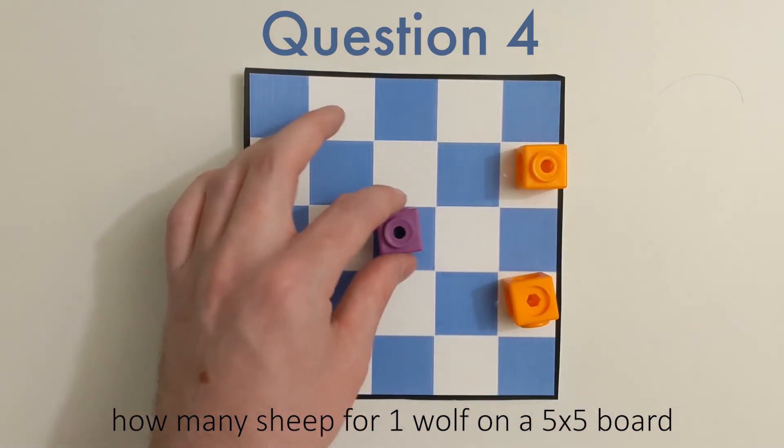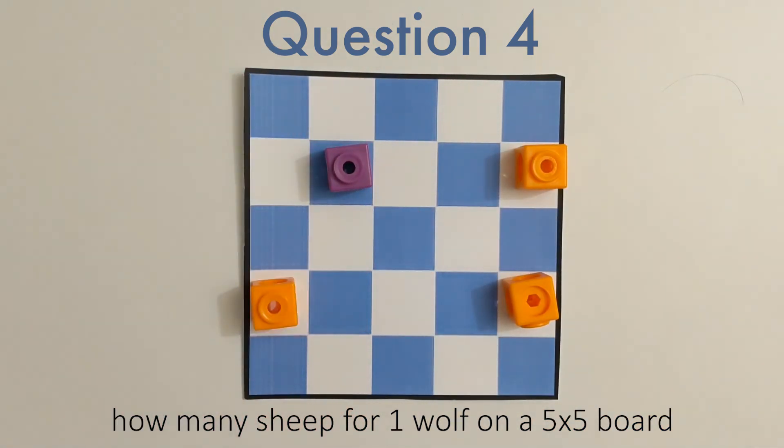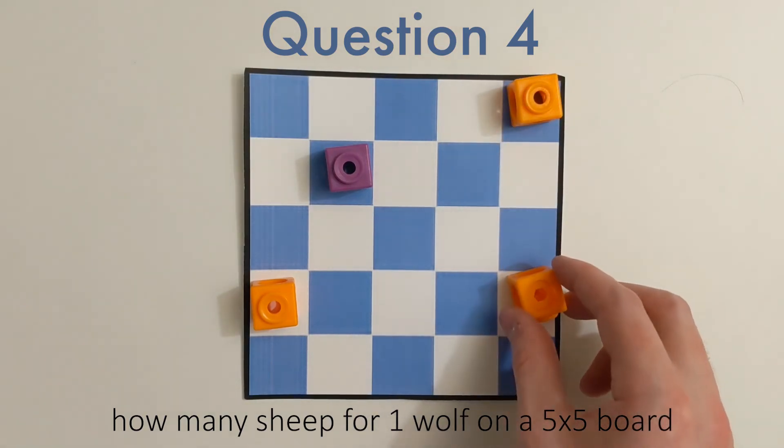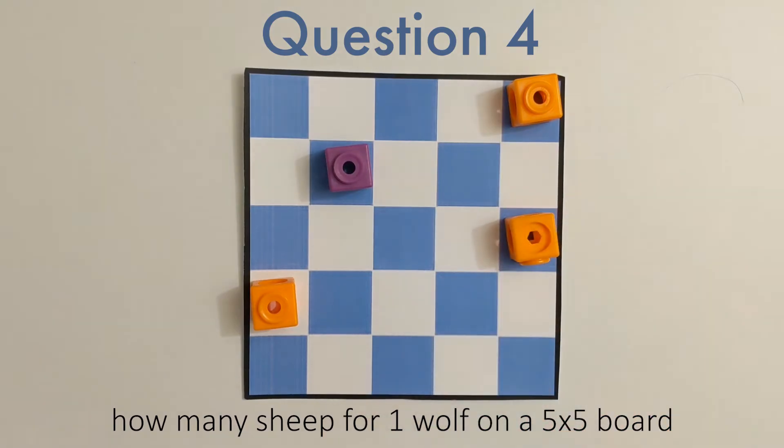Remember, you can move your wolf around. Our goal is to maximize the number of sheep, meaning we're finding the largest number of sheep that could be safely placed on a 5x5 board with a hungry wolf.